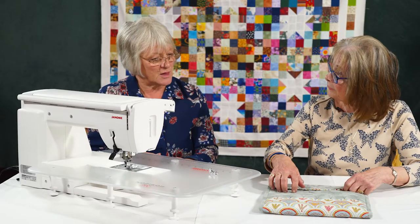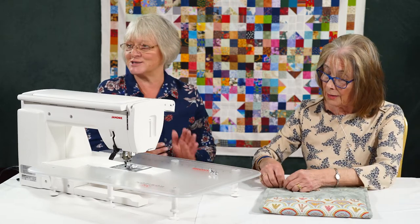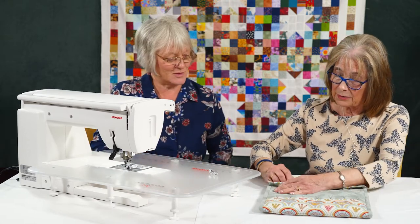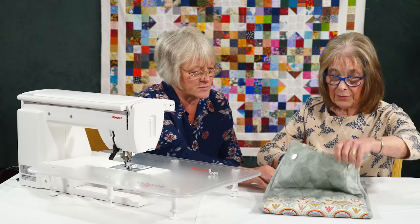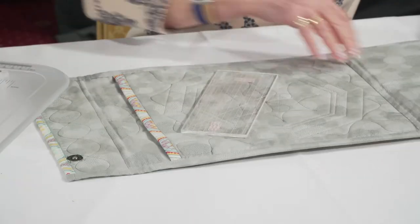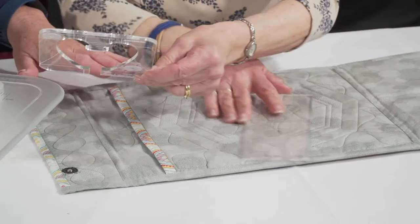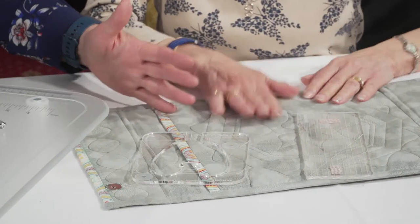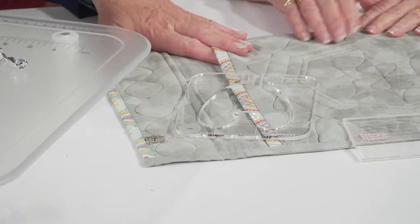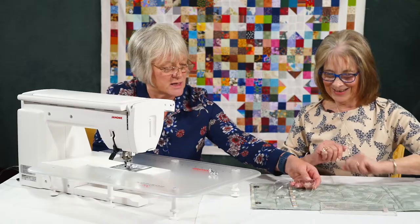There are some rulers in here — these are personal ones from home so they might be a little bit shabby around the edges. This actual little kit that they're in is actually the project which is included with the rulers when you buy them, so that's a really nice add-on project.